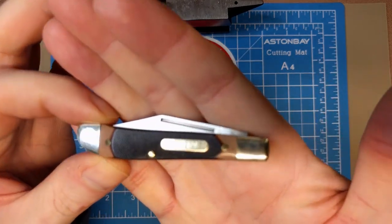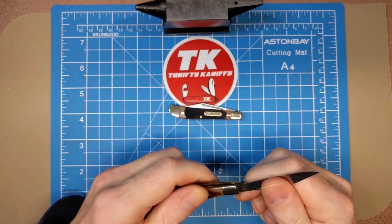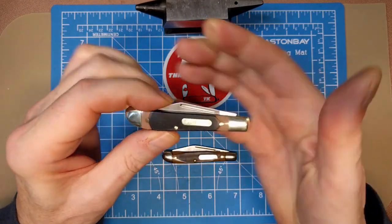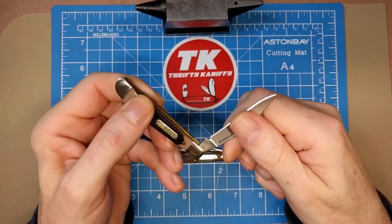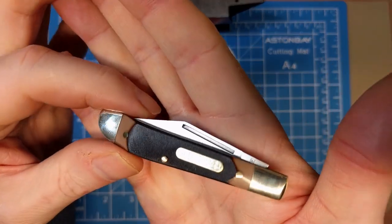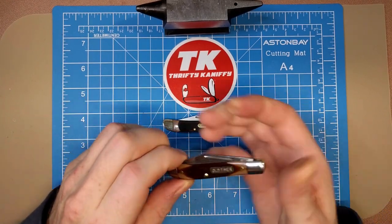Overall, both of them are pretty nice little knives and fit really well in the fifth pocket. Very popular little pattern - the Pal. Great name for a knife as well because it is your little pal when you take it along. It's useful for so many little things, and I've always been a huge fan of the smaller Old Timer knives - this is no exception.